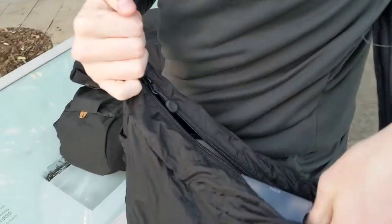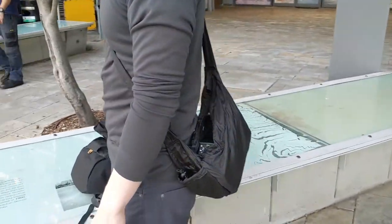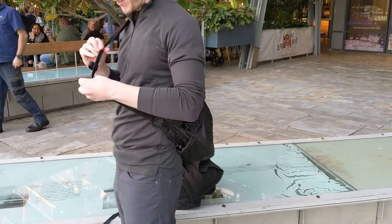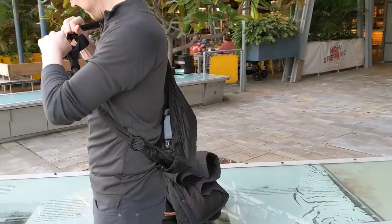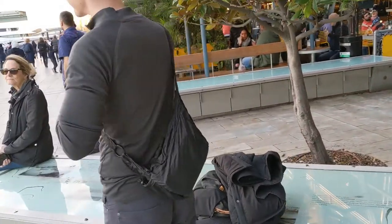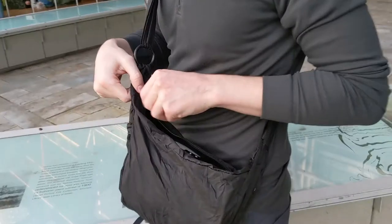The BYOB camera insert is designed to fold completely flat as well, so you can more easily pack it down the side of your main backpack. The BYOB 7 insert is the smallest in the range and is just big enough for a small mirrorless camera and about one to two lenses, depending on the size of the lens that you're carrying.